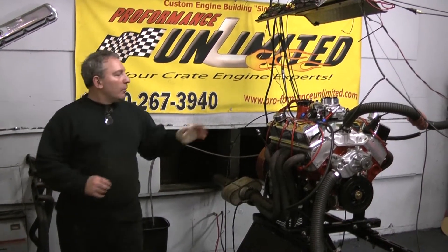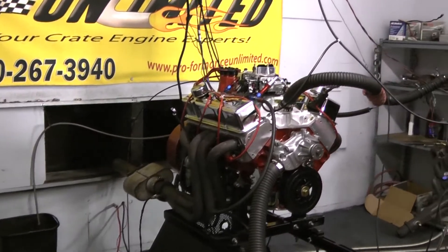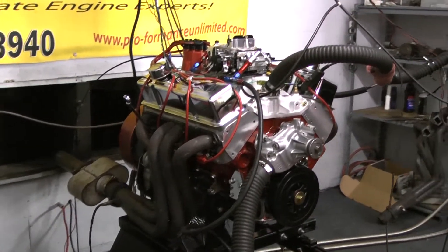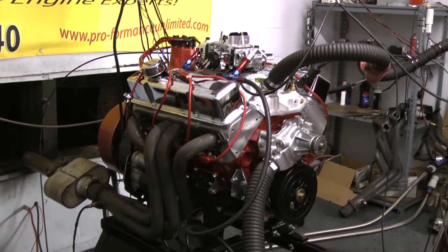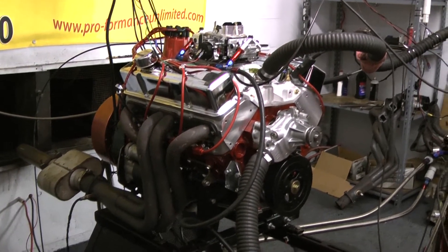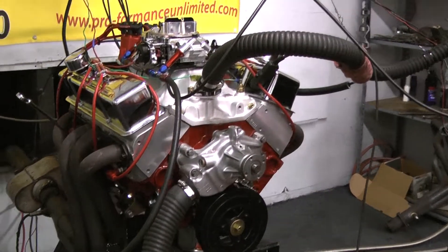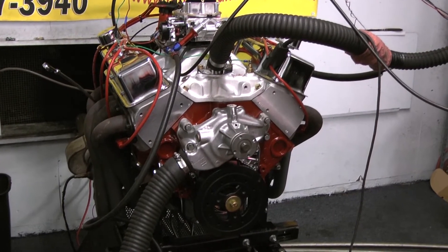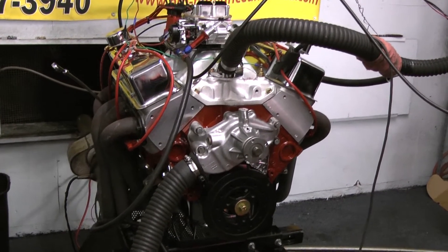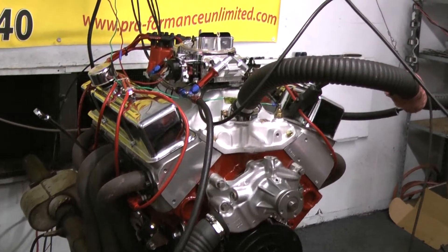Good afternoon everybody. What we have on the test stand here today is one of our 383 Chevy Strokers. This package happened to feature a pair of Dart heads — all our goodies are still inside it. We start out with a late model roller block, put an Eagle rotating assembly in there, and a hydraulic roller cam — a Comp hydraulic roller cam. These are Dart heads we buy and bare, then put all our springs and goodies in there.